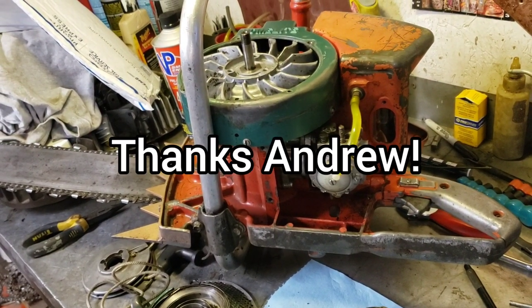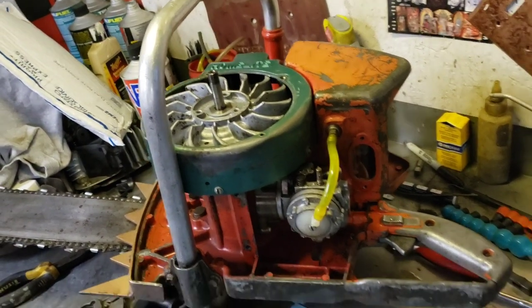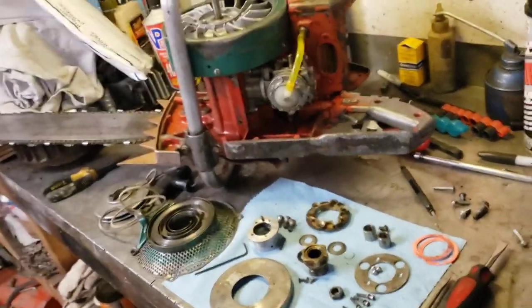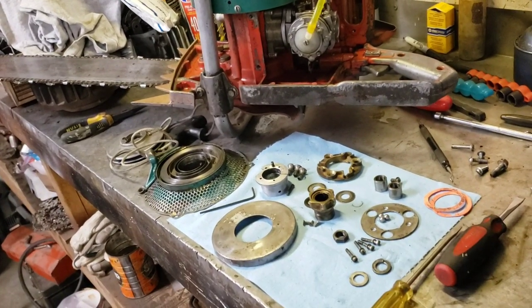Andrew at Butler Outdoors Canada - bless his heart - saw my video and without hesitation said he had a carb kit for that and would send it to me. He's also sending me an ignition chip, though I still want to see if I can get the points to work on this. If I don't use that ignition chip on this one, I'm going to use it on something else, but I'm definitely going to put that carb kit in. That guy's a good guy.